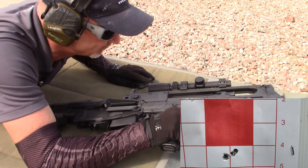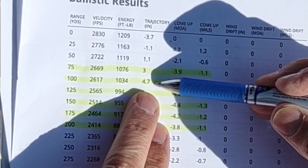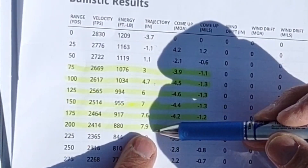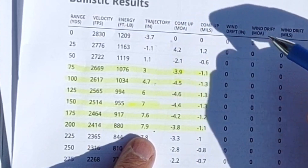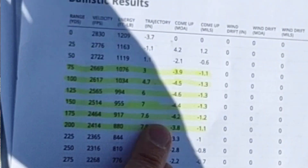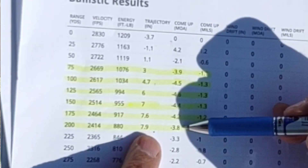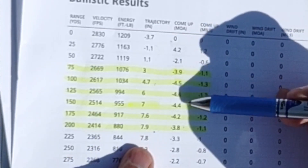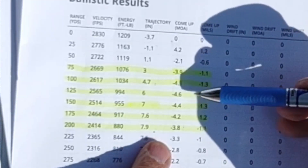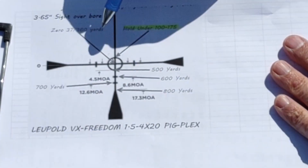Today I'm going to check my zero at 100 and 200 yards. At 100 yards I expect point of impact to be 4.7 inches high, and at 200 yards almost 8 inches high from point of aim. The circle has a 4.5 MOA radius, and the minute-of-angle values from 75 to 200 yards vary from 3.9 to 4.6 to 3.8 — all close enough that the top of the circle works well for hold unders across those ranges.